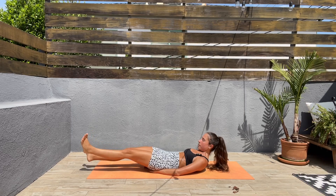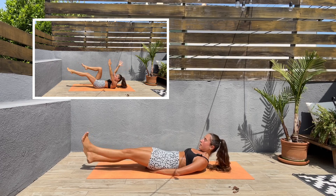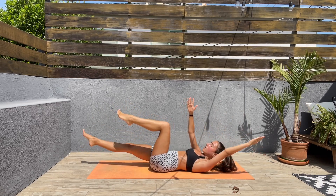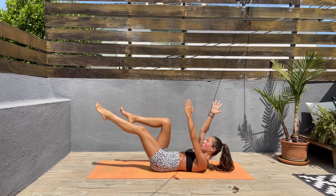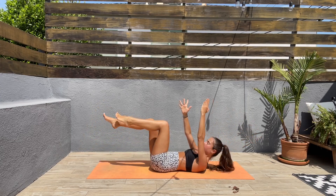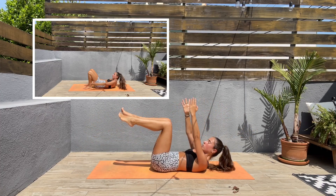Good, breathe! Next we'll be doing dead bugs — we have five seconds left. Bring the knees to a 90-degree angle, arms up. Bring the right leg down, left arm over, then the other side. Keep that core engaged — slow and controlled.